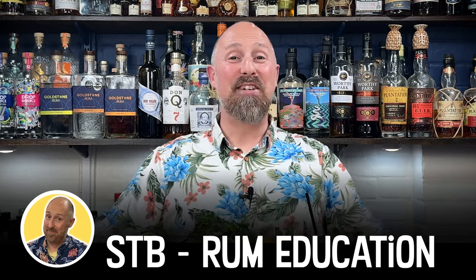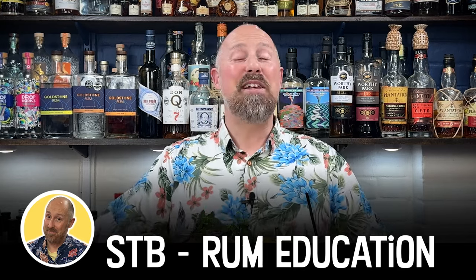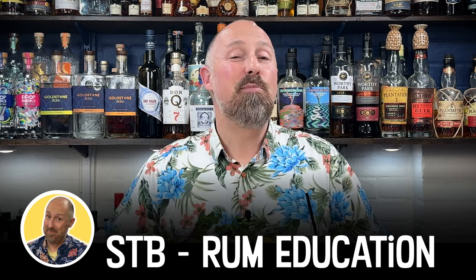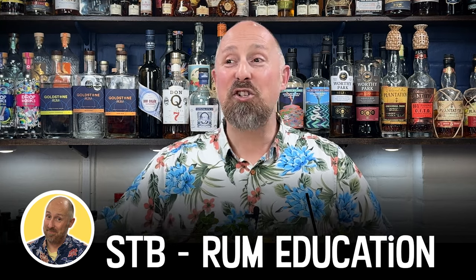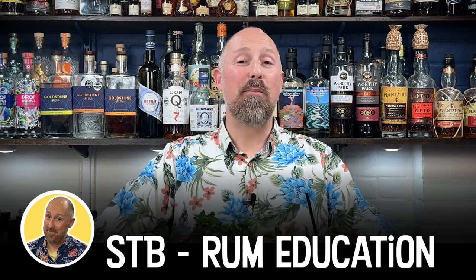Hello, Rum fans, welcome back to the channel. For those of you that are new around these parts, welcome. My name is Steve the Barman and right here on this yellow channel, this is purely dedicated to rum education, fun bits of knowledge and cocktails, all to get you started on your rum journey.